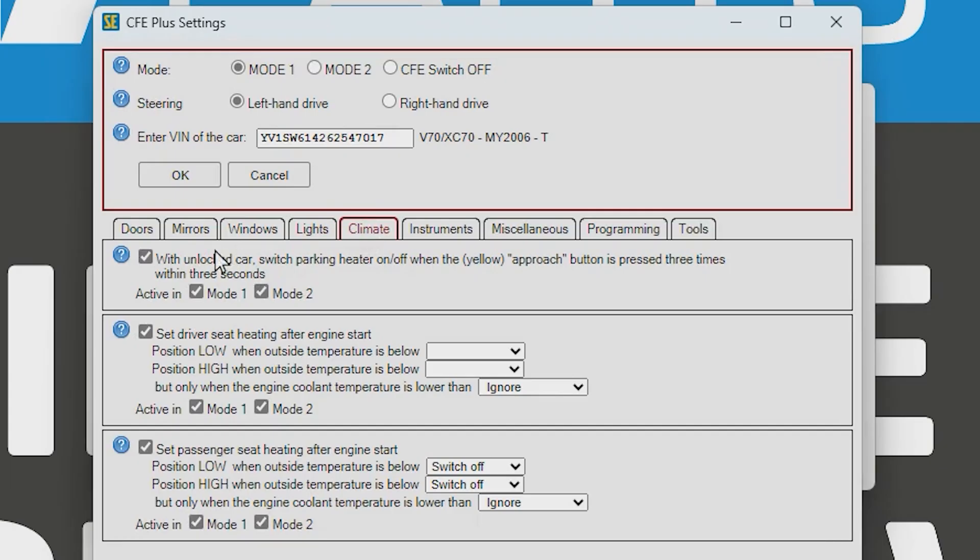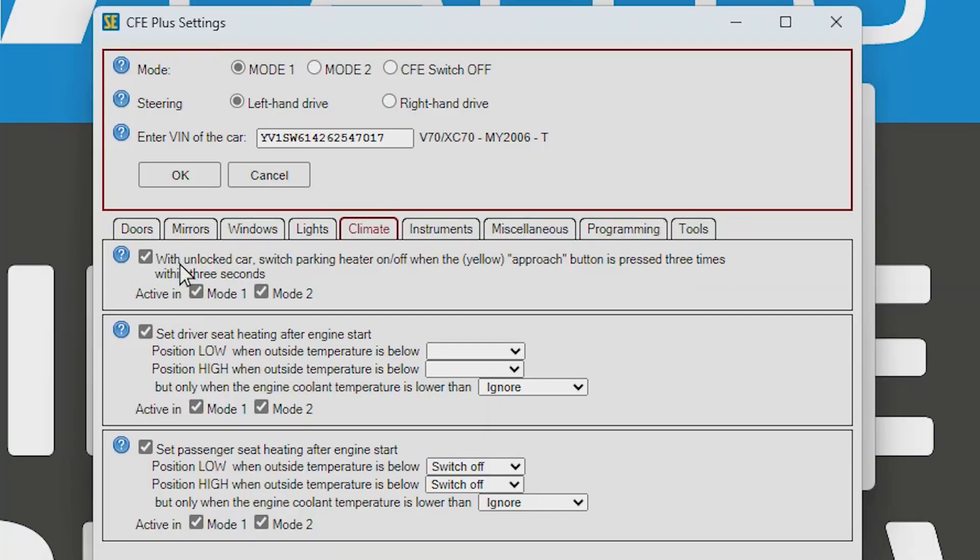Next is Climate — especially useful here in Sweden where it gets cold in winter. You might want a warm car waiting for you. With this you can tick a box to start the fuel heater by pressing a combination on the key fob. For example, pressing the approach button three times within three seconds will start the fuel heater — a really nice feature for those of us up in the north.